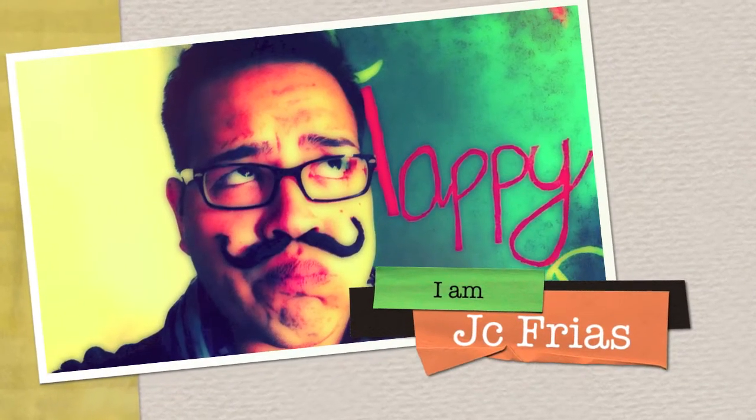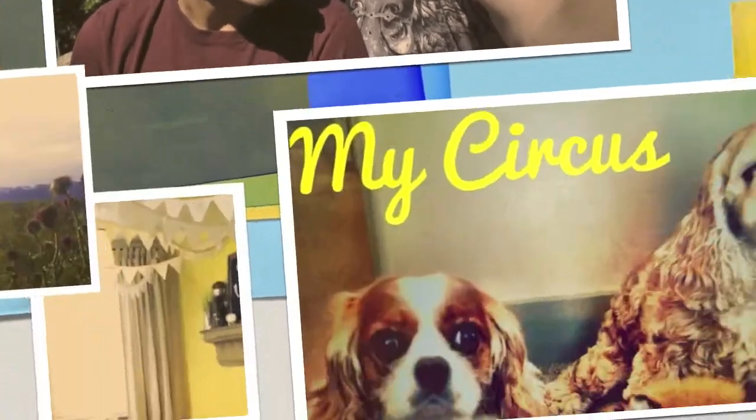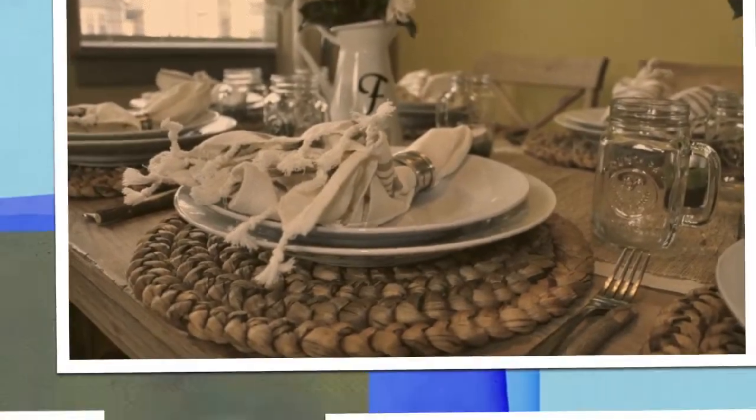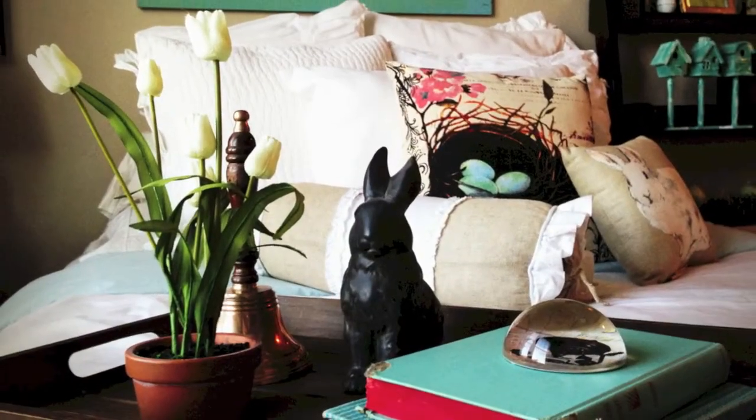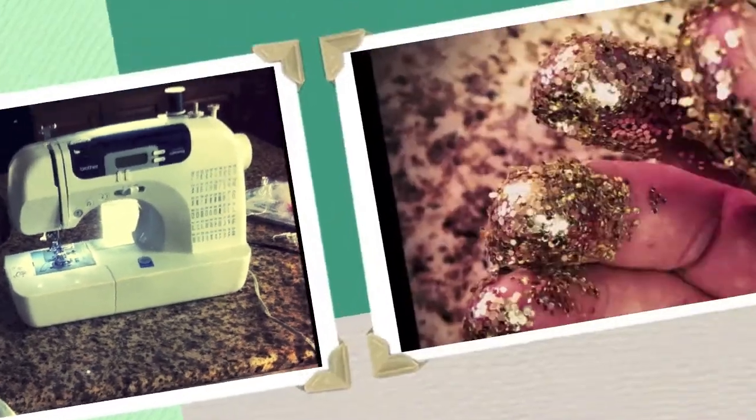Hey, I'm JC Frias. I'm from Texas, living in Utah, with my partner of three years and our pets. I love hosting dinner parties and gatherings, and enjoy making everything look adorable in my home. Join me on learning some tips of doing it yourself and being creative.